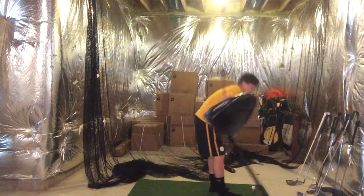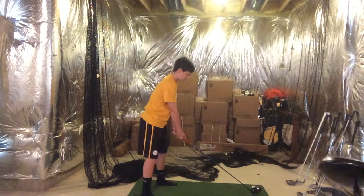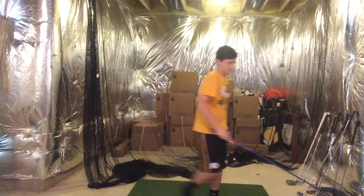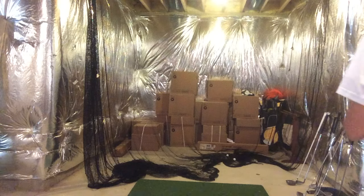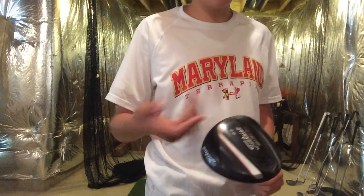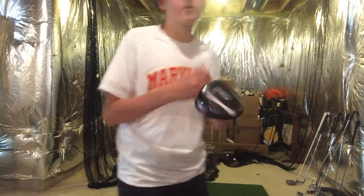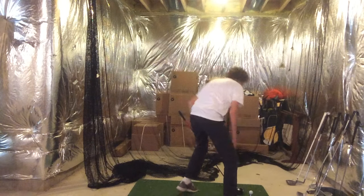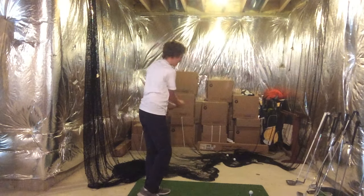Definitely get better contact with the 913. It has a better feel to it. This one felt a little dull — not a lot of feel to it — though some people might like that. That one sounds better, felt better. The weight is still back here so it should be pretty forgiving. Looking down on it, it still looks really nice. No real difference. That one felt really good — it does have a slightly different feel to it.